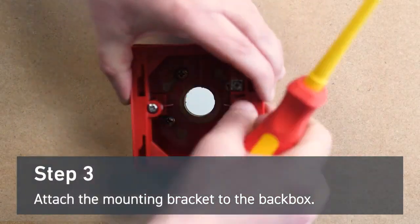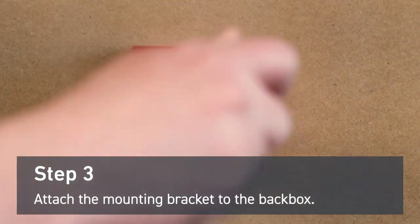Attach the mounting bracket to the back box using the fixing screws provided. Do not over-tighten the screws.